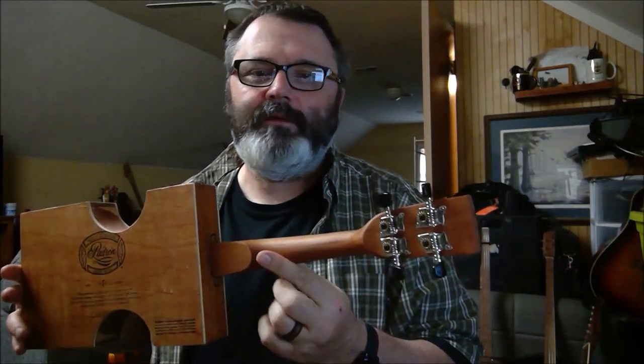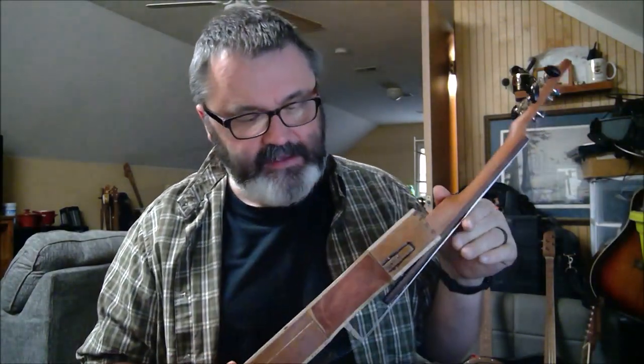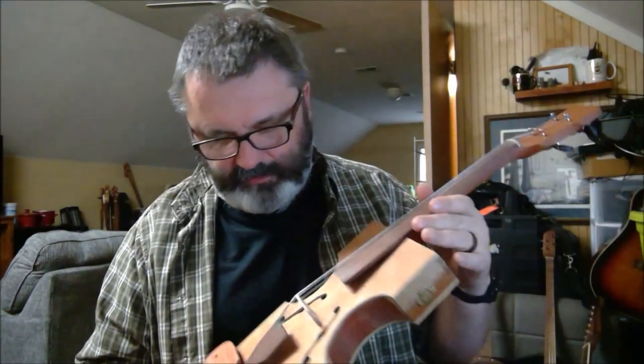Oddly enough, the smaller one seems to be louder. This one has a little bit better tone. Maybe a little bit different on the inside — it still has the bass bar and the sound post, but they're placed differently in this one.